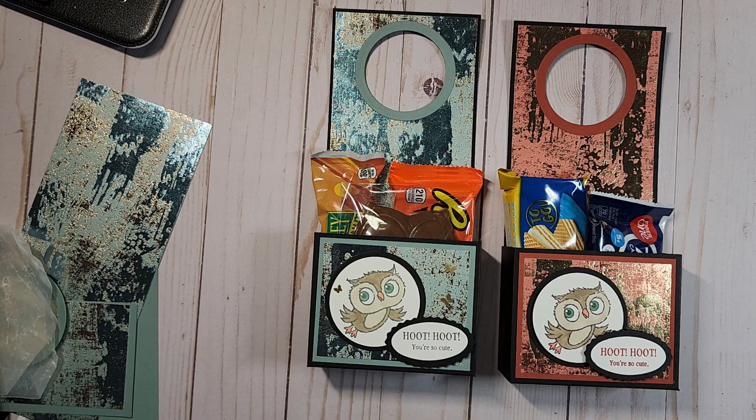Hey guys, how are you doing today? I am going to show you how to make a simple door hanger. This little project can be used for any holiday — I always like gifting my kids little things, sometimes I just surprise them. You can use it on Valentine's, you can use it on Easter, you can use it any day of the year.